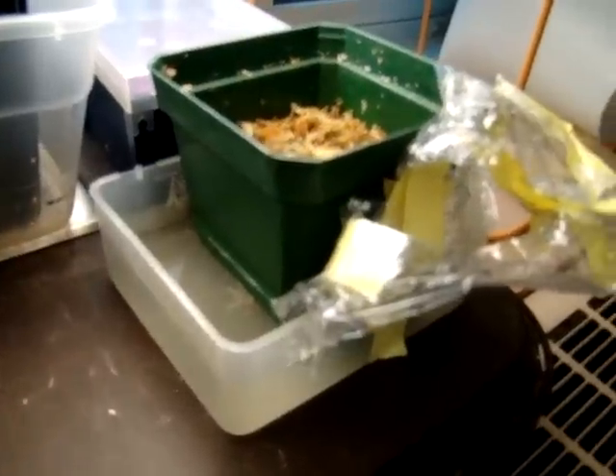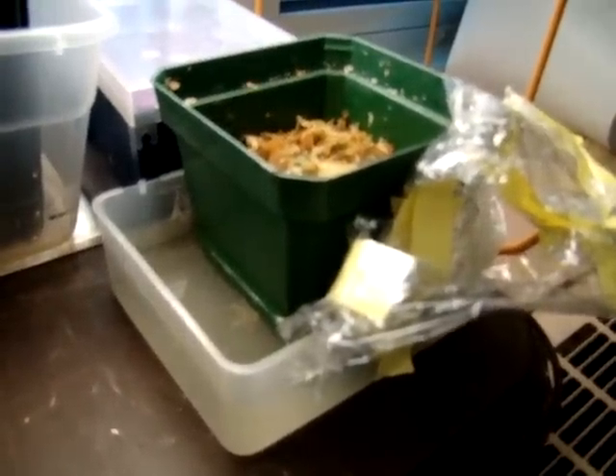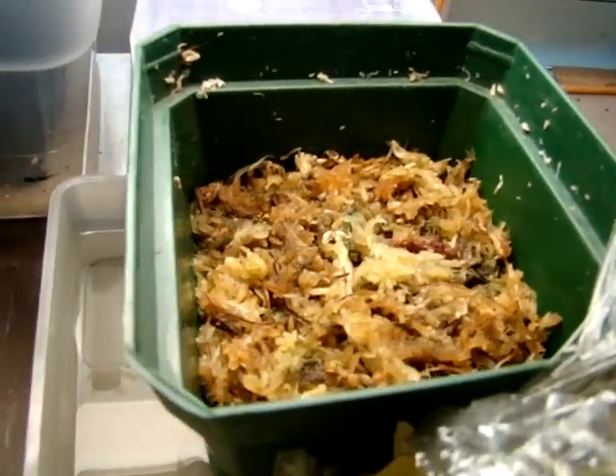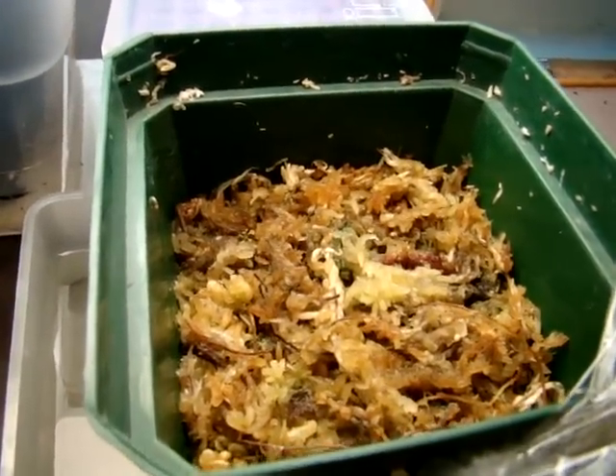You can see the setup that we're going to use. There's a base here which you fill with water approximately to the level of the media surface. In this case, it's long-fibrant sphagnum.